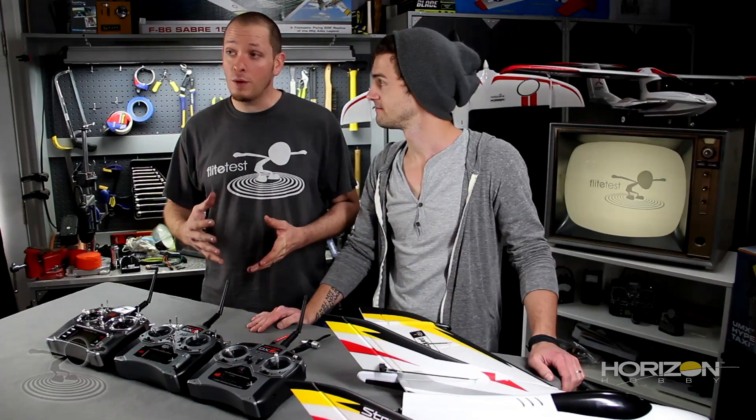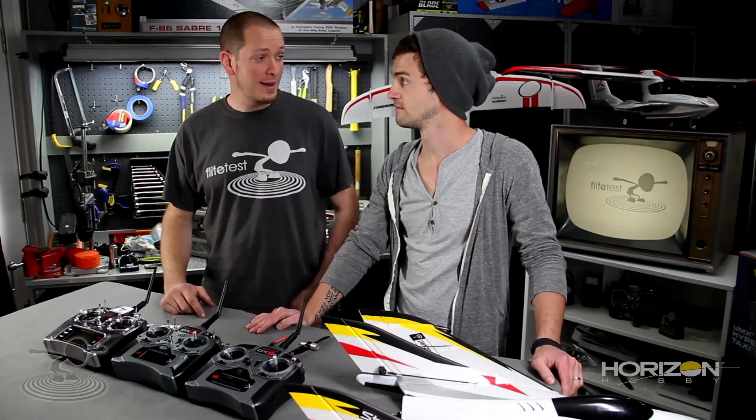It can be intimidating, and depending on the radio you have there are different ways of doing it. But it's not intimidating — it's very easy. As long as you're here. I'm going to make you do it yourself.